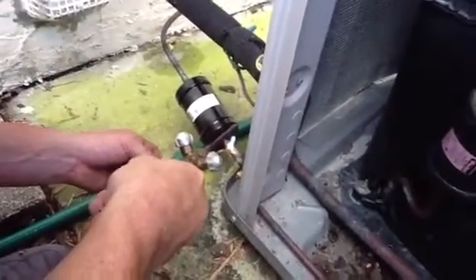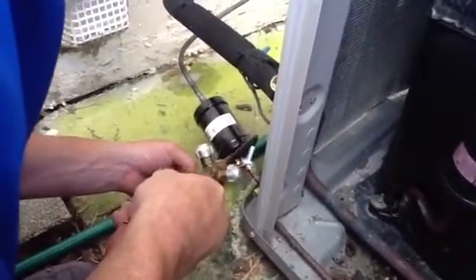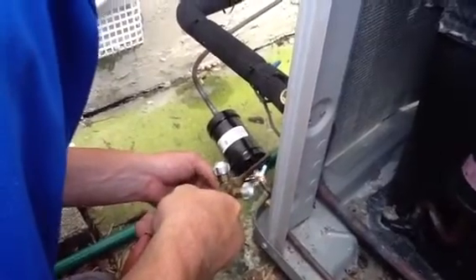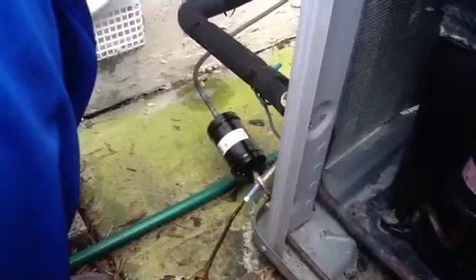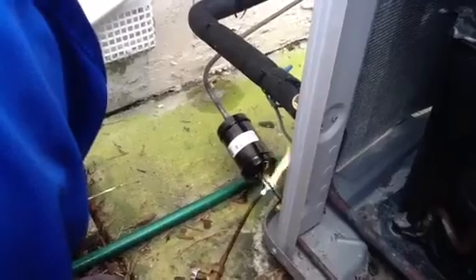Once again, he's just heating the larger side of the filter dryer. He's laying the 15% silver solder to the joint. The heat will pull the silver solder in around the fitting, therefore making a good tight seal joint.